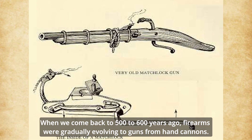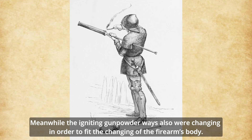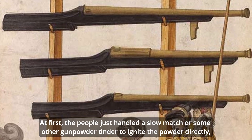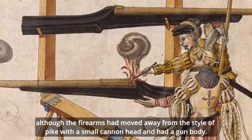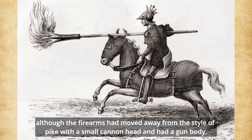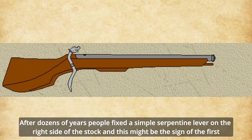When we come back 500 to 600 years ago, firearms were gradually evolving into guns from hand cannons. Meanwhile, the igniting powder mechanisms were also changing in order to fit the changing of the firearms body. At first, people just handled a slow match or some other gunpowder tinder to ignite the powder directly. Although the firearms had moved away from the style of a pike with a small cannon head and had a gun body, after dozens of years, people fixed the simple serpentine lever on the right side of the stock, and this might be the sign of the first-generation gun lock.